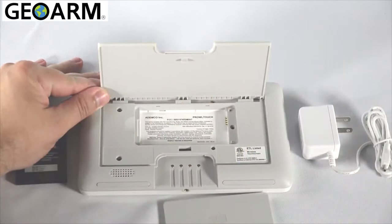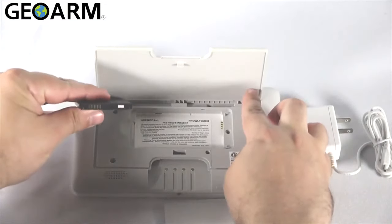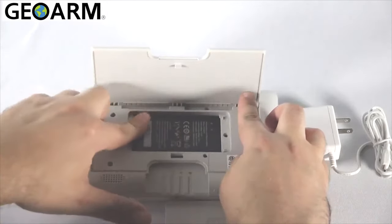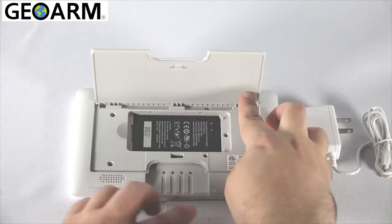Please note the orientation of the four pins inside the battery bay and the four contacts on the battery. After inserting the battery, you can replace the battery cover.